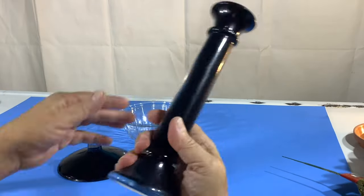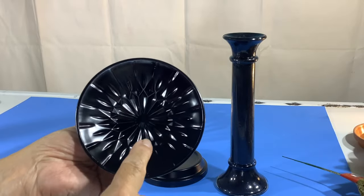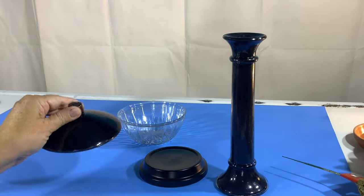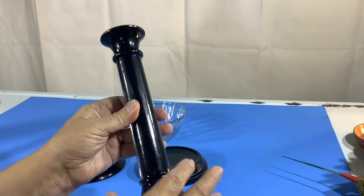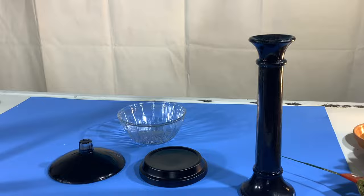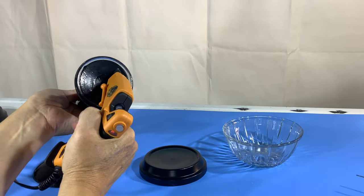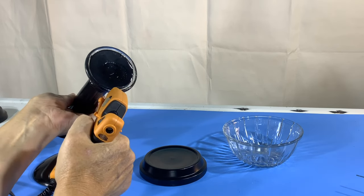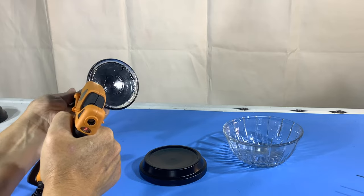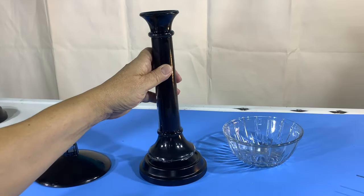I painted both sides of the terracotta drip tray as well, and the inside of the lid. I like painting the insides whenever possible to get a better finish. I'm trying out my brand new Gorilla Gun with Gorilla Glue — it's working great. A little dab of E6000 would be good too. Just go around the perimeter that's going to touch the drip tray.